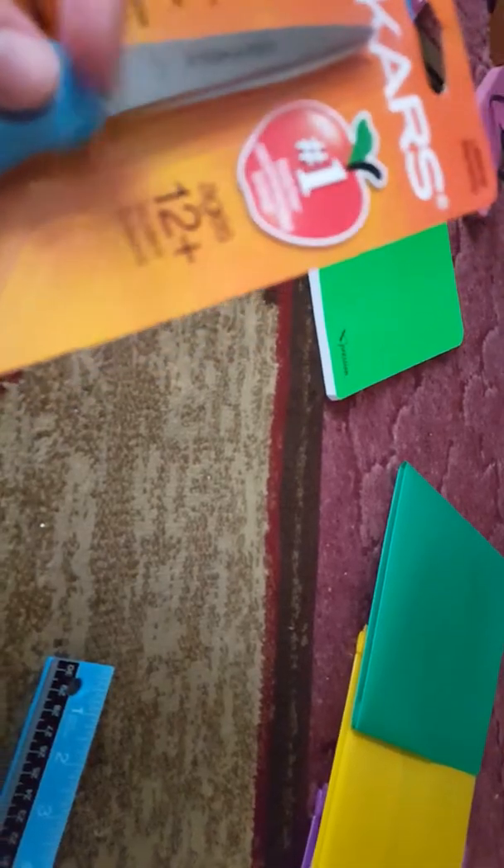These are some things that you would have to have at other schools too. You'll also need scissors — it doesn't matter large or small — but I got Fiskars. It's like the number one teacher-recommended brand. It says 12 plus, but I'm safe with these.